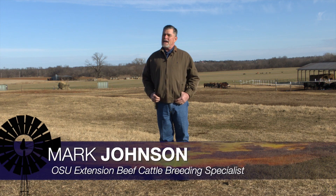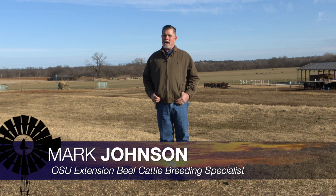Good morning, Oklahoma. Welcome to Cow Calf Corner. It's that time of year that we've got breeding season just around the corner and beef herds that are going to be calving in early January.